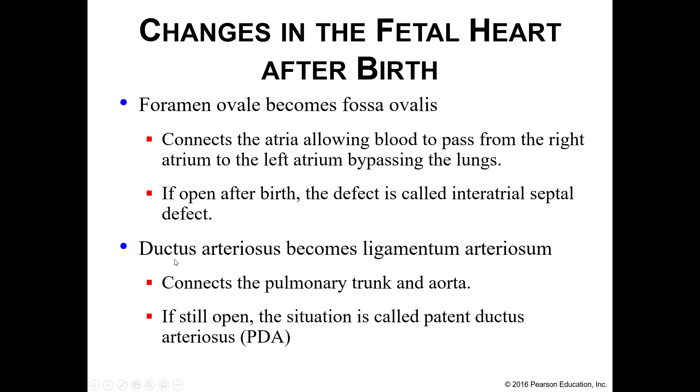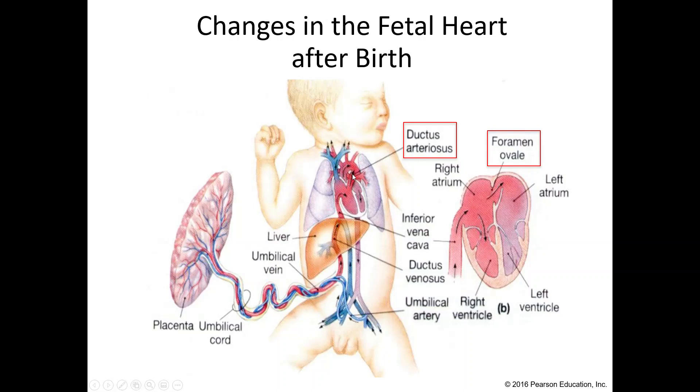One more fetal structure: your ductus arteriosus, which during the fetal stage connects your pulmonary trunk and your aorta. After birth, this closes up and becomes your ligamentum arteriosum, so we're no longer bypassing the lungs. Sometimes these structures don't close after birth — you can end up with an interatrial septal defect or a patent ductus arteriosus — and surgery is used to repair those. Your foramen ovale connects the right and left atria; both it and the ductus arteriosus should close after birth.